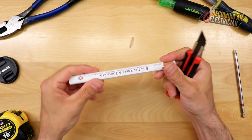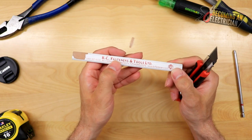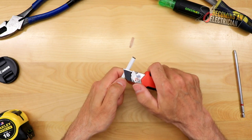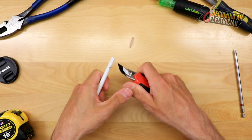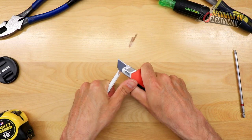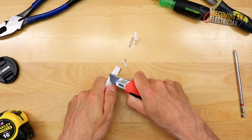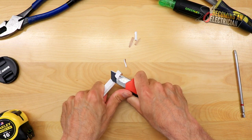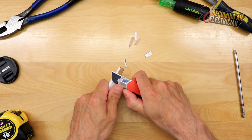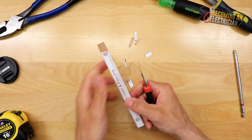Shout out to BC Fasteners — that is one of the suppliers around here when it comes to fasteners like screws and nails, and we usually always get these pencils from them. So what you're going to do is just kind of angle the knife in. You want to start a little further back. The reason these pencils are so awesome is because you get a lot of lead in there, which allows them to last a lot longer than a normal pencil.